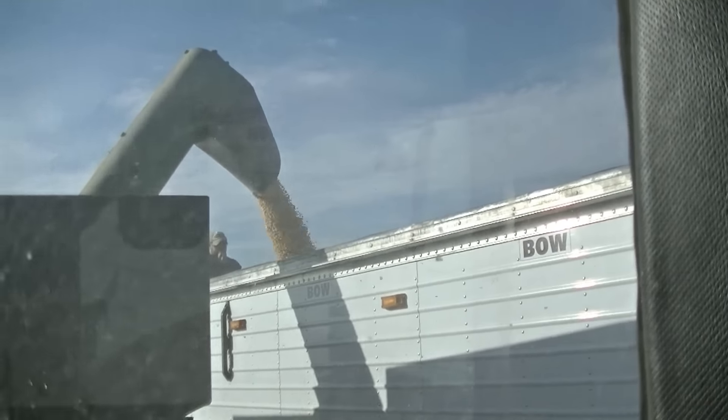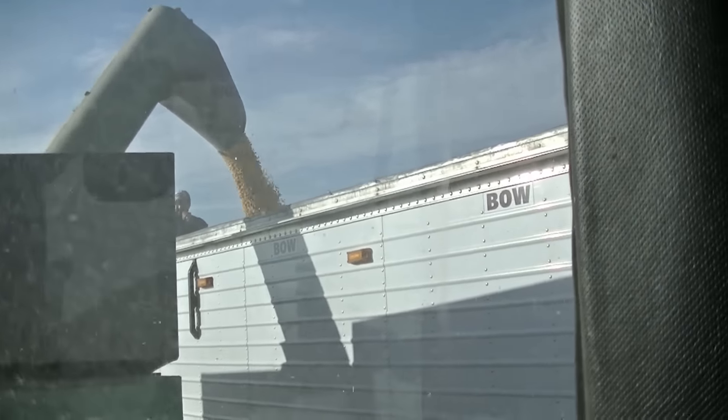Semis have weight restrictions, except when they're unloading from the field. They have to go across scales on the way to the grain elevator, and if they're overloaded they'll be written up. If they go to the elevator overloaded, they'll ask where they're coming from. If it's from a bin, they get a ticket, but if it's coming directly from the field like this, they can haul more. I've seen them fill these babies full. I think one of the previous semi drivers told me they can hold about 1,200 to 1,400 bushels on one of these semis.